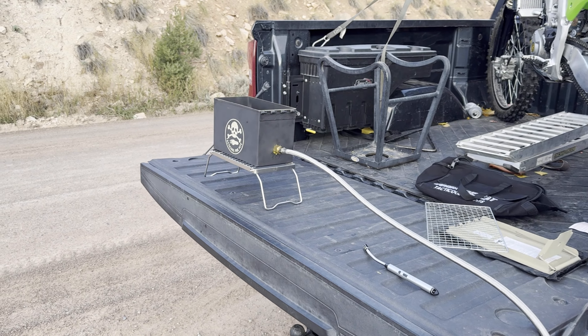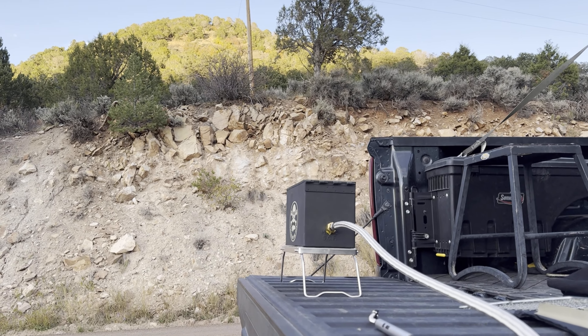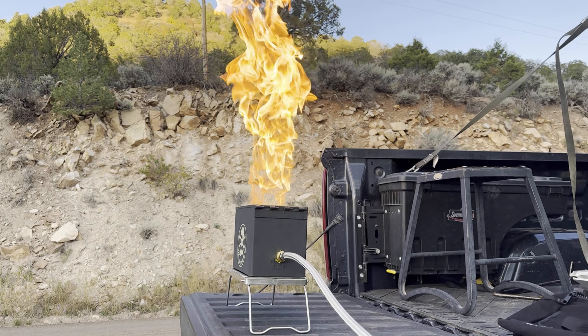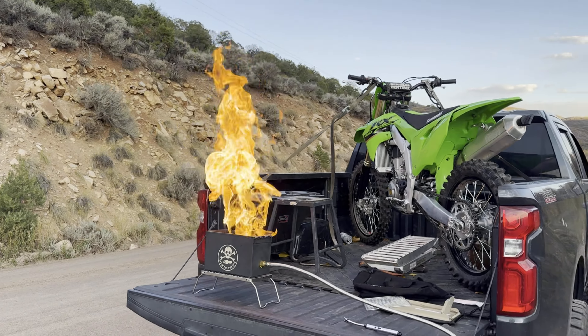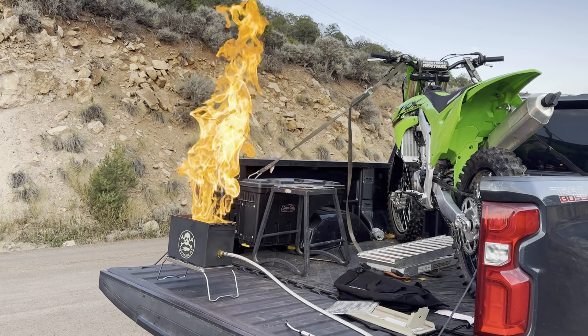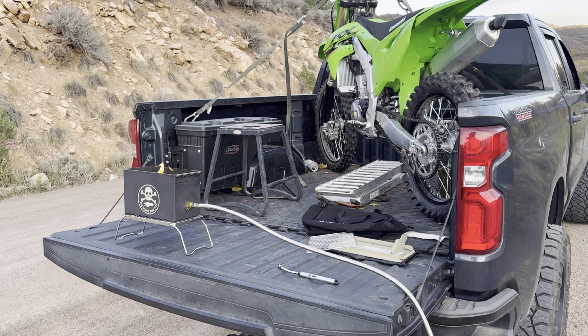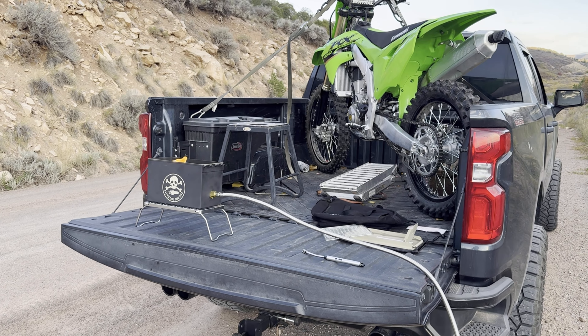Oh, that is toasty. We got to go full blast though. Probably not recommended to full blast it on the back of a vehicle next to a motorcycle full of gasoline, but we got to do it for the video. This is full blast. Dude, this is a freaking flamethrower! What in the hell? That thing gets freaking huge — it's just way too close to my bike, I'm turning it down. We have a flamethrower in a box on the back of my truck.